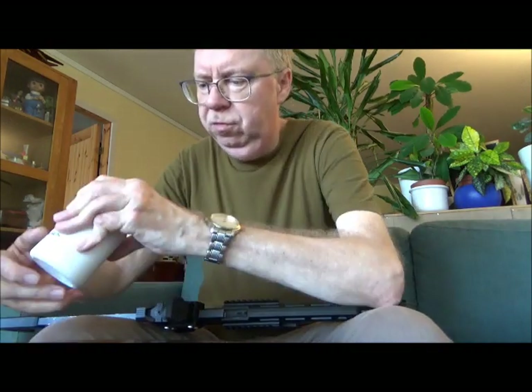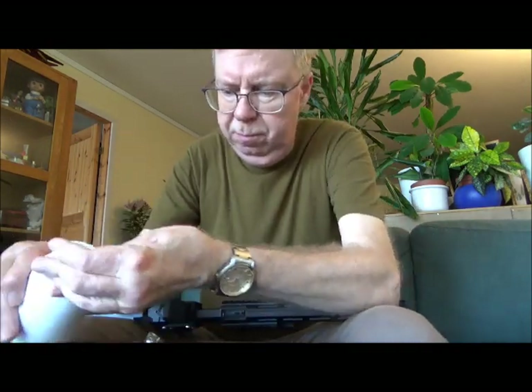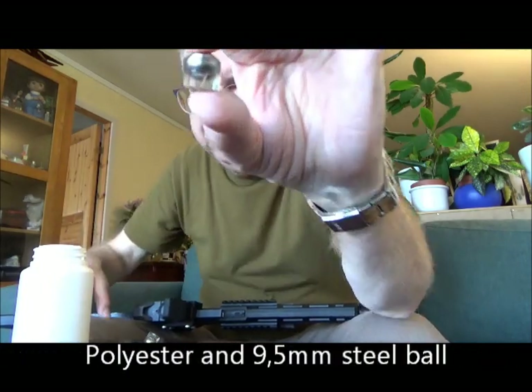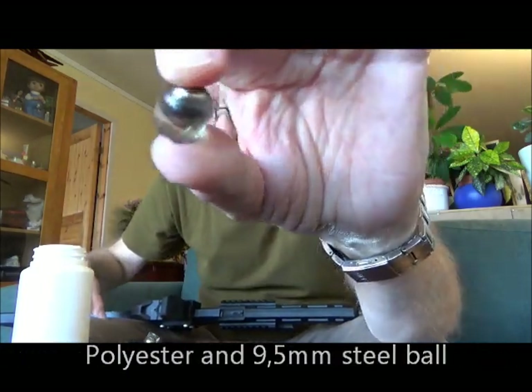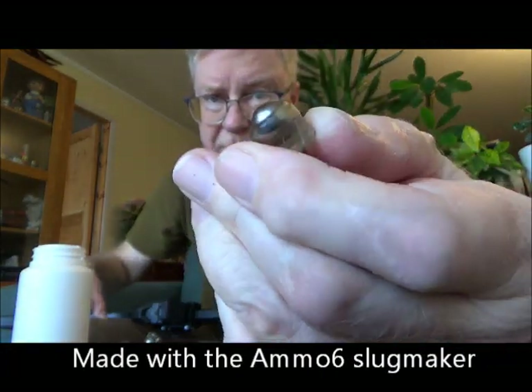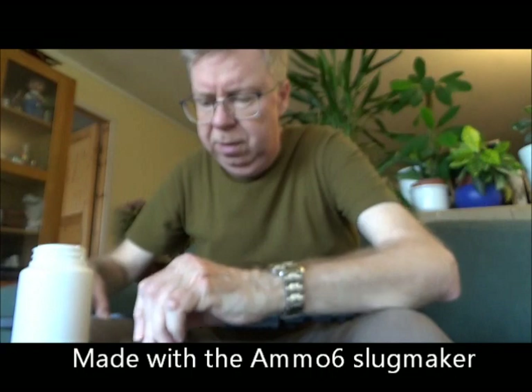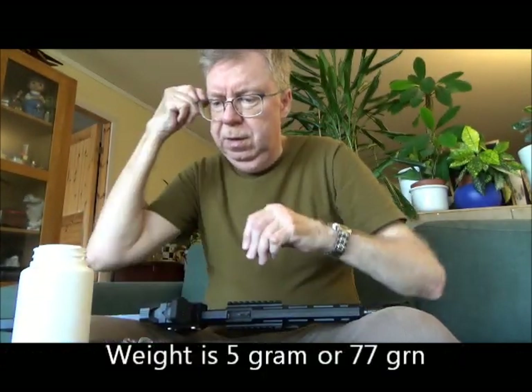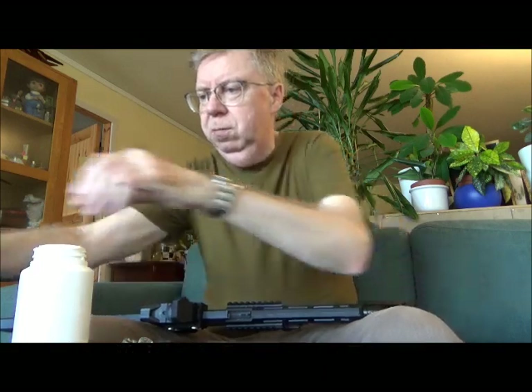I made some slugs a while ago with polyester and a 9.5mm steel ball — looks like so. Made with a ML-6 slug maker. These weigh 5g, 77 grain. So I thought, okay, let's try it.